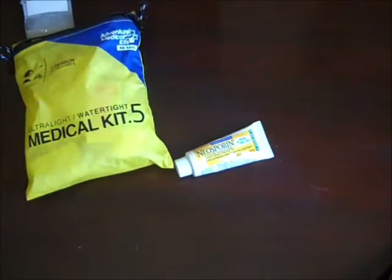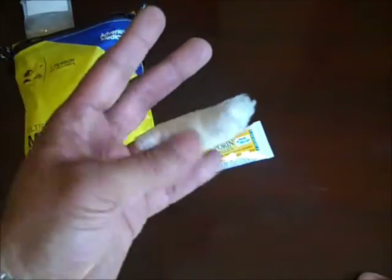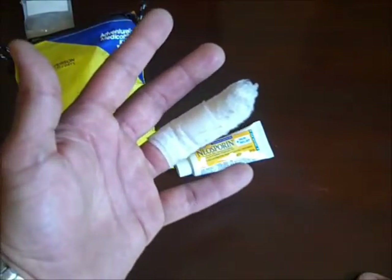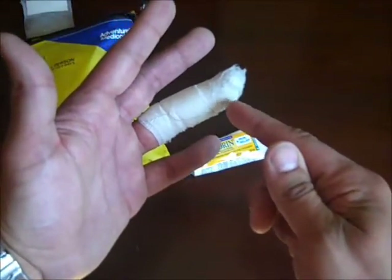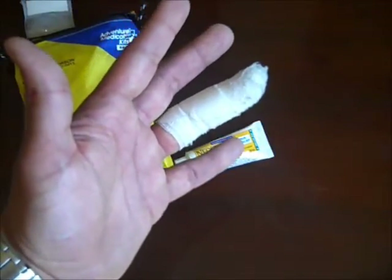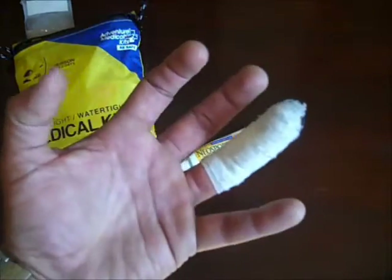I have another x-ray here that shows the doctor had to stick a needle all the way through to use it as a marker, just so he could see where he was at, because the shards were very small. In this x-ray you'll see the needle, and right next to it, close to the tip and close to the skin, is another shard he's trying to get out. That one will probably come out naturally, kind of like a sliver does.